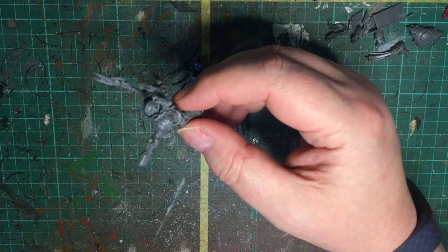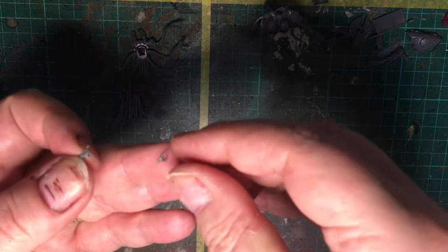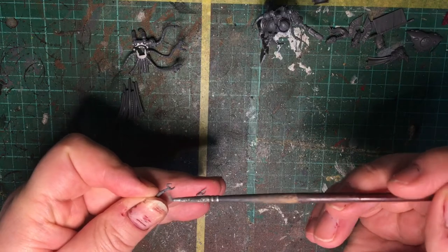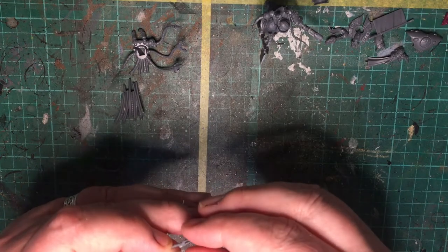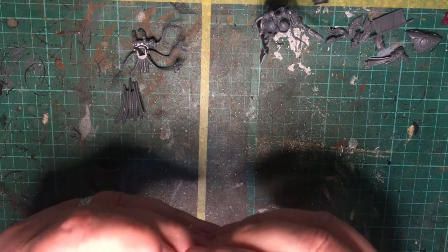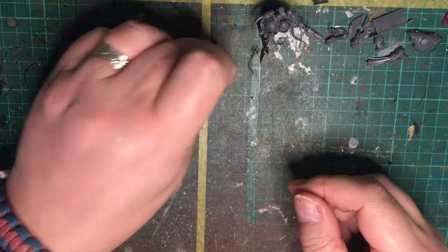We have A14 and A15 that need to go on — A14 and A15 are the tip for the tendril here. That tiny little piece gets glued onto the side there. It's a kind of little three-pronged trident. I'm going to leave that to dry a bit longer before I do the backpack.